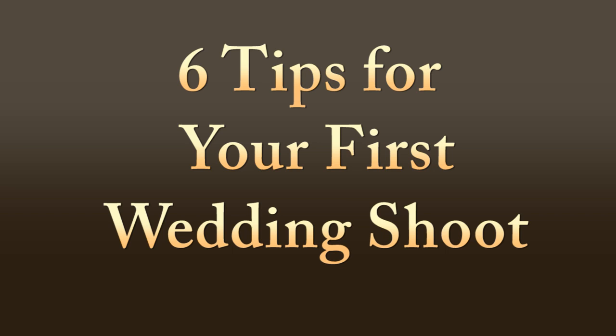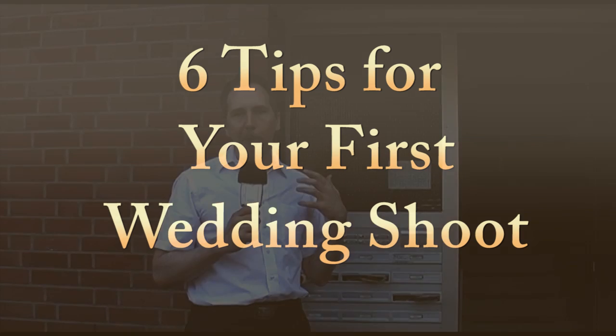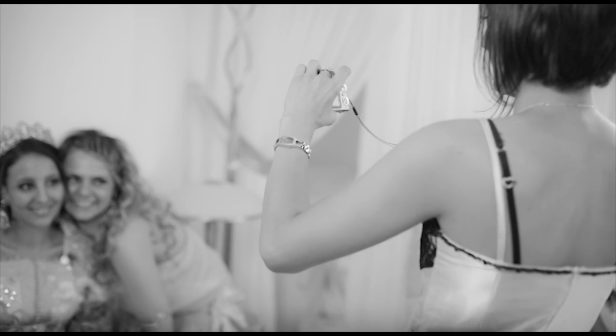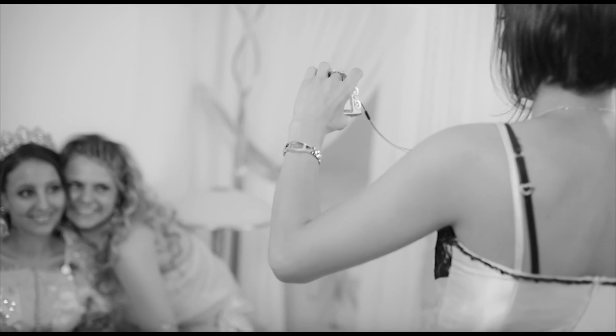Hey fellow photographer, how's it going? I'm Michael Selbl and today I want to give you some tips for shooting your first wedding. I'm shooting a wedding today and I just arrived at the bride's home where she is finishing the last preparations for the party. I will use this photo shoot to give you a couple of tips that I think are useful especially if you're just starting out wedding photography.